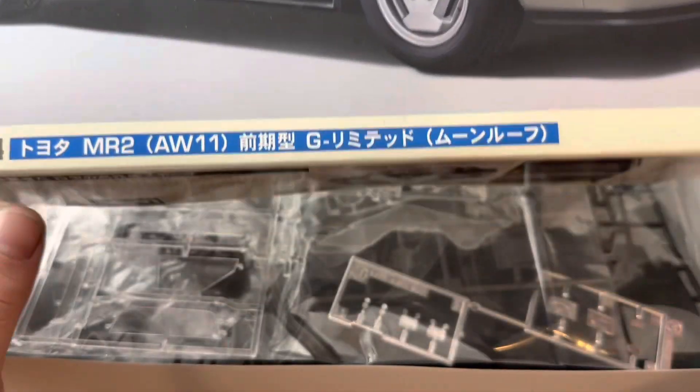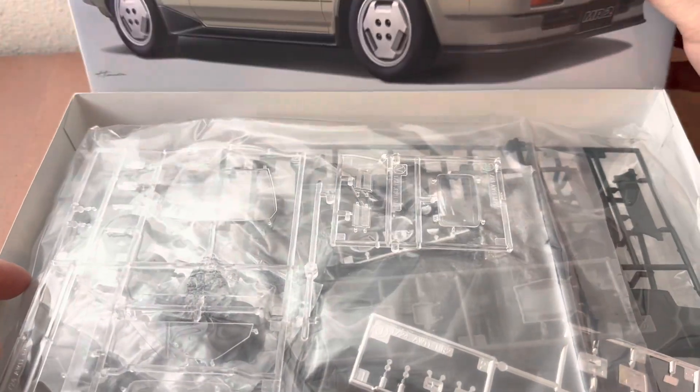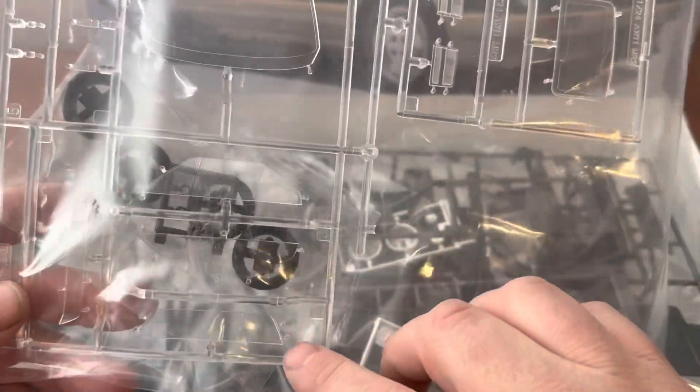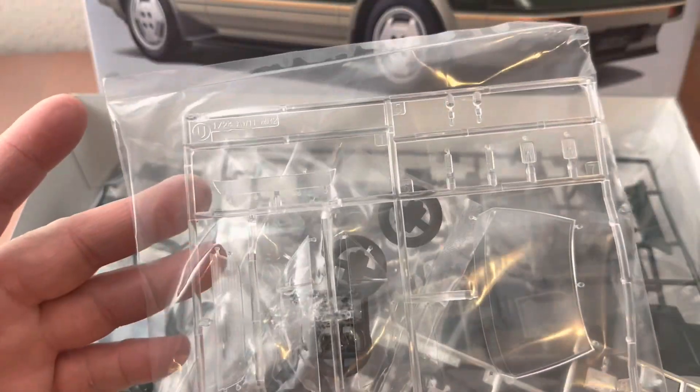Specifically, this episode will focus on the Hasegawa versions of this kit — yes, versions — as this will cover two kits: one covering the early version from 1984 to 1985, and then the 1986 through 1988, or late versions.